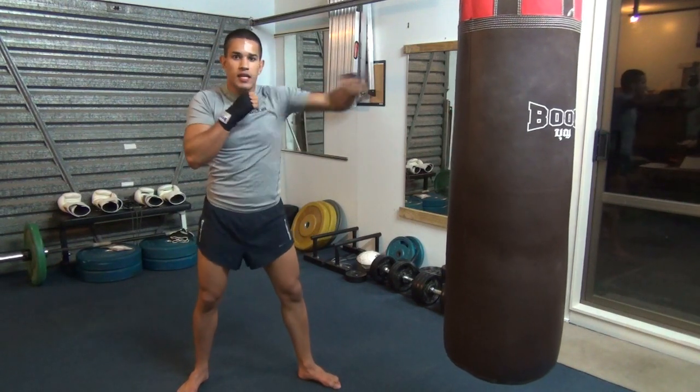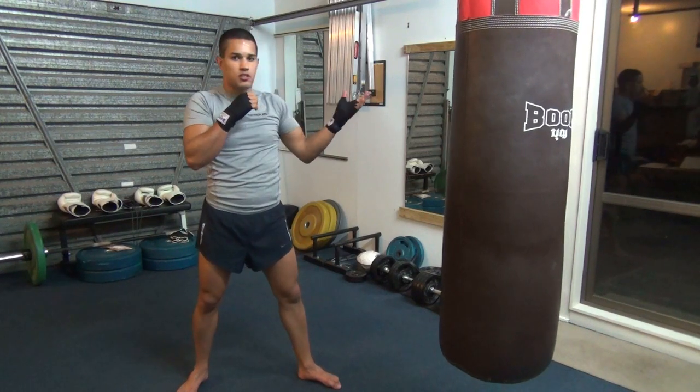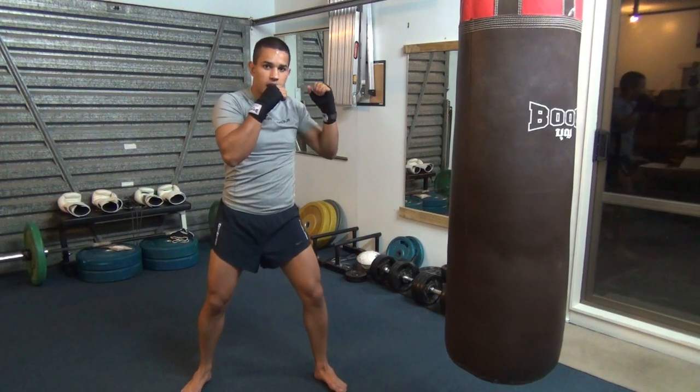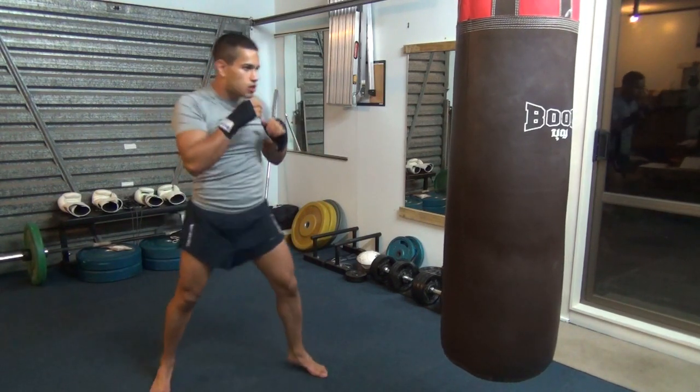So you're not just doing this — that's not the technique for the hook. That's just using your arm. We want to hit them with our entire body coming in like that. The knee and the hip come right across. Let's have a look at the one, two, three, two.